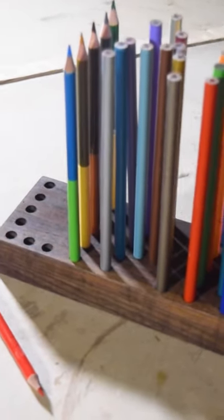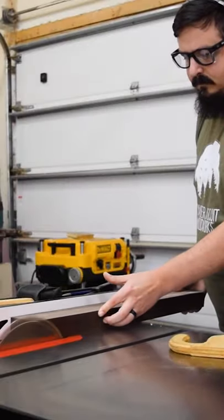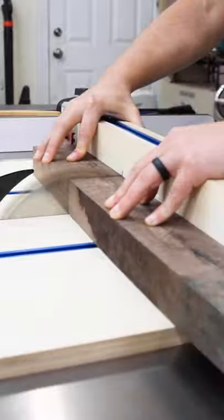Today, let's make these fun personalized pencil holders. Start by cutting down a block of wood about 3 by 8 inches and 2 inches thick.